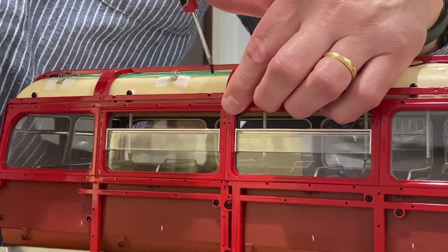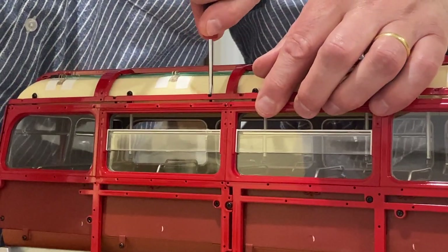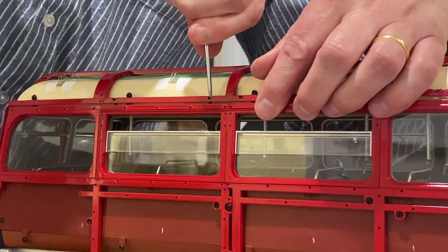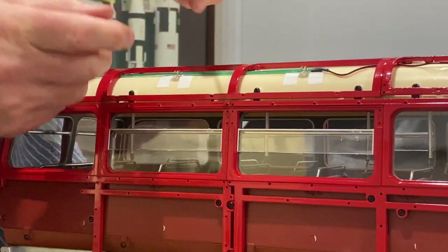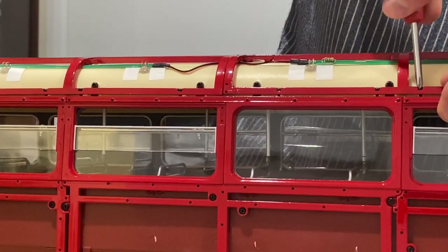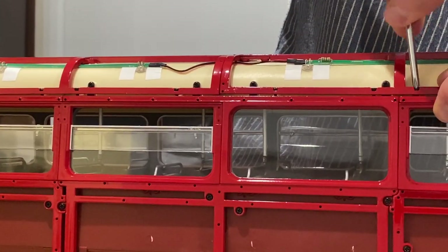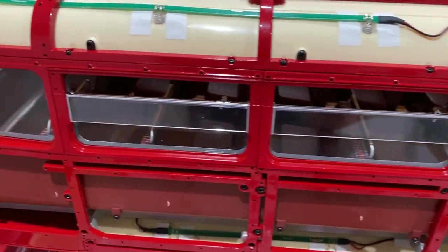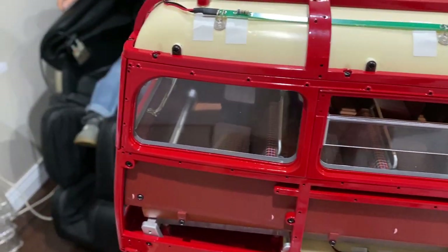Now we've got to screw the top metal frame to the side metal frame, so this is really getting bound together now. With the side frame all fastened together, you had to screw it fairly tight to pull it in, but it's turned out really nice.